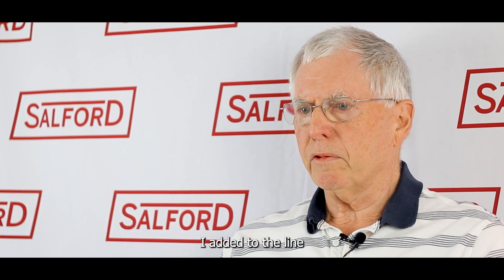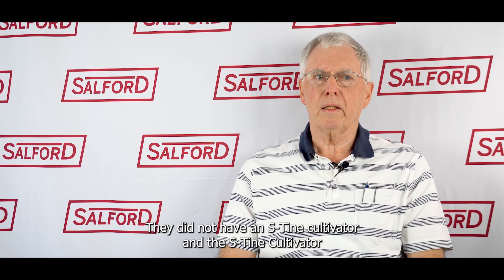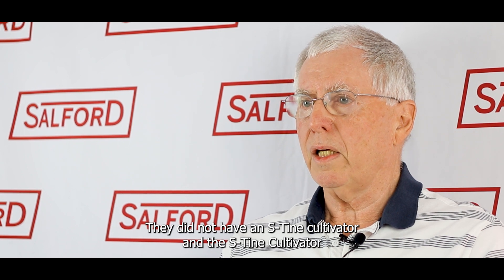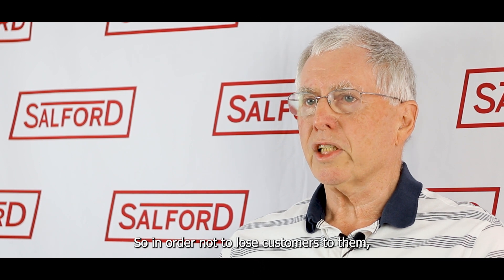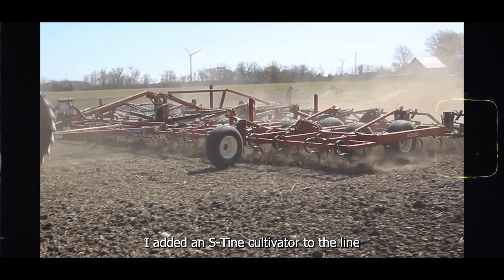I added to the line of the Allis Chalmers equipment — they did not have an S-Tyne cultivator. The S-Tyne cultivators were either Conskilt or McKee or those guys. So in order not to lose customers to them, John and I added an S-Tyne cultivator to the line.